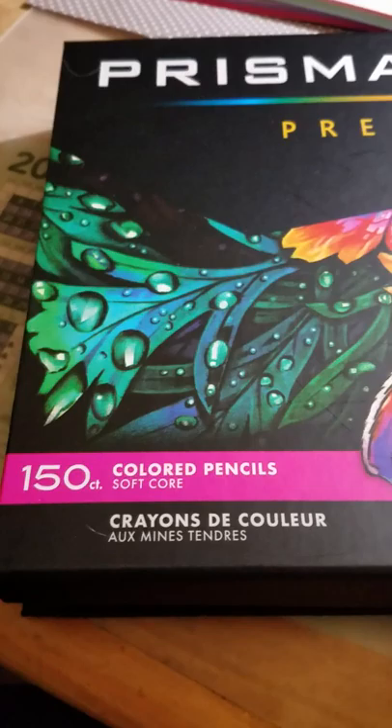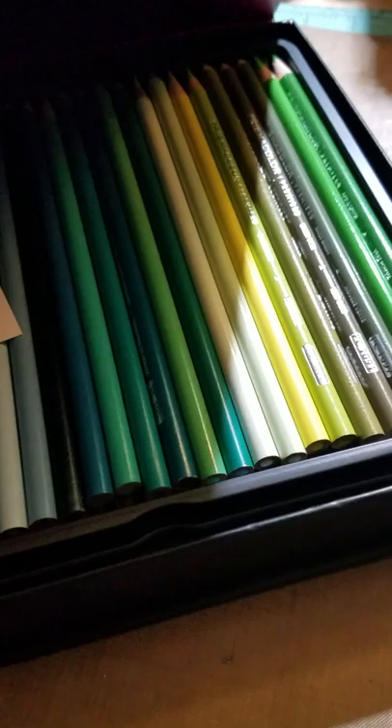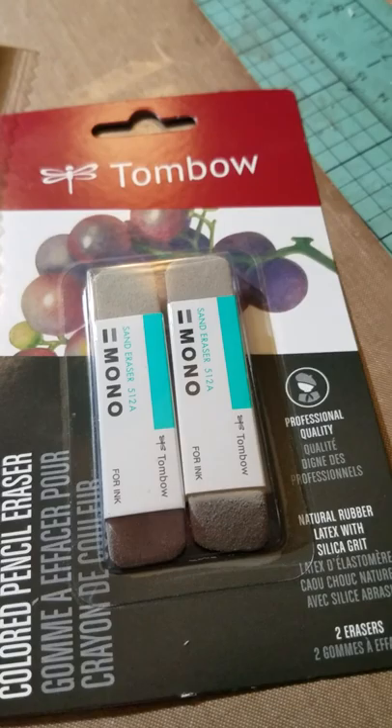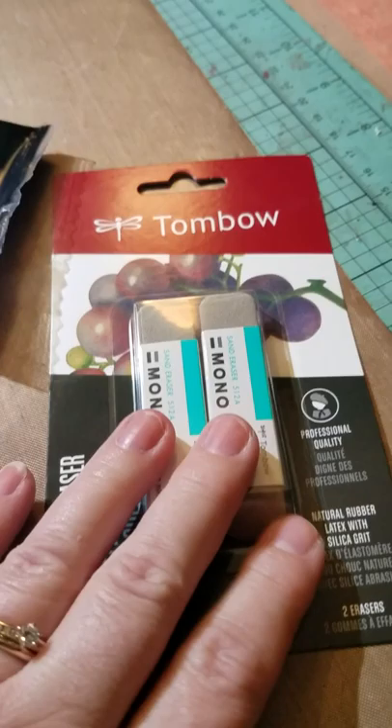A while back I bought this really cool 150 colored pencil set shortly after Christmas and got it at a really good price of like $120 or something. I was really excited with all the fun colors, and because of that, I found these today — colored pencil erasers. These are really good for when you make a little error; it's easier to erase with these sand erasers. You can use them for stamping as well — like if you get a little fingerprint of ink on your card, which I typically do, you can use these sand erasers to erase those little spots.